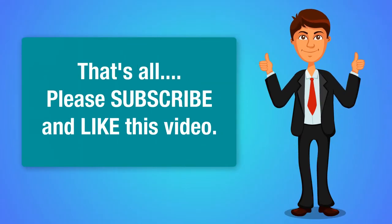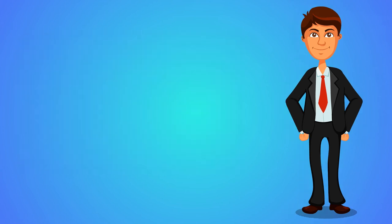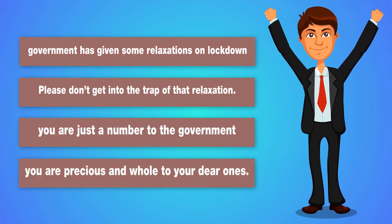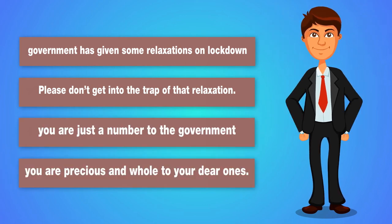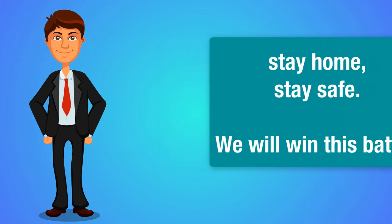That's all guys. Before I sign out, one request to all my beloved viewers: as you know, the government has given some relaxation on lockdown — please don't get into the trap of that relaxation. You are just a number to the government, but you are precious and a whole world to your dear ones. So stay home, stay safe — we will win this battle.